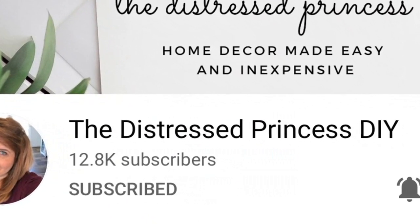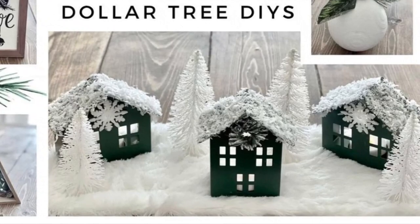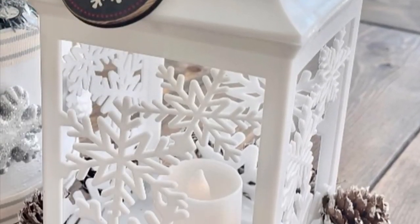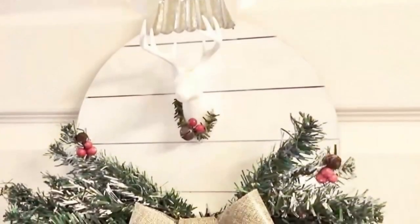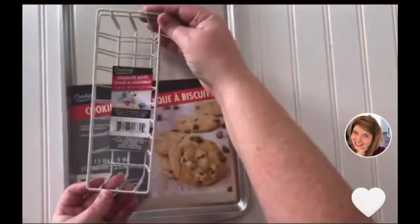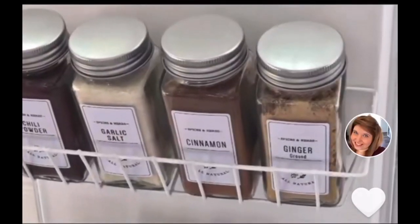This is a collaboration with my friend Rhonda from the Distressed Princess DIY channel. If you haven't met her, you need to — her DIYs are so adorable. She does high-end dupes and so many amazing creations. Definitely head down to my description, check out the link to her channel, and she's on Instagram and TikTok where she does some amazing quick DIYs. Make sure you check her out and tell her Devin said hey!